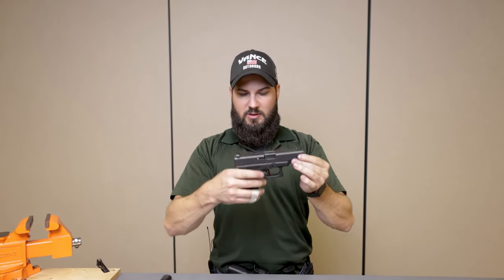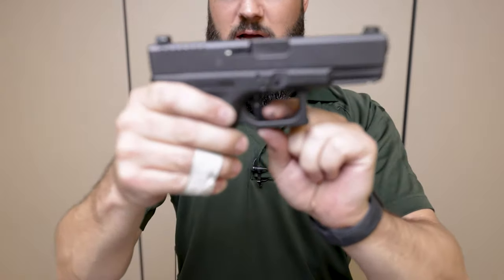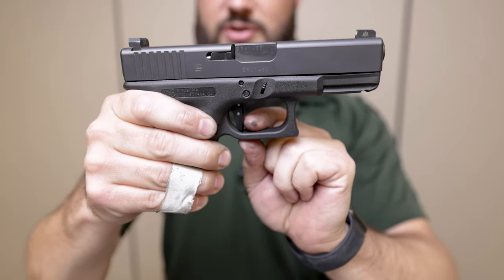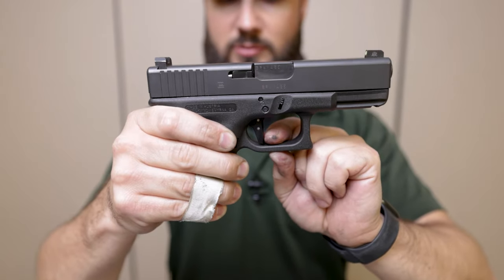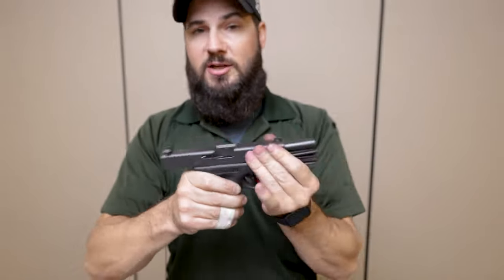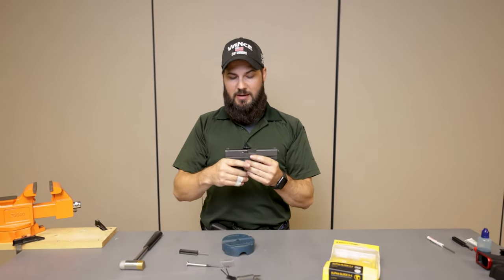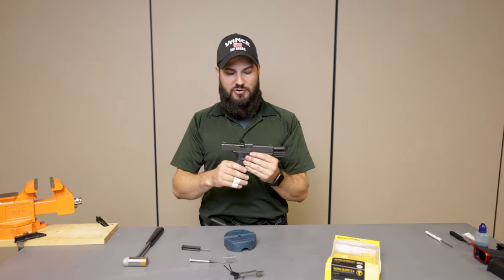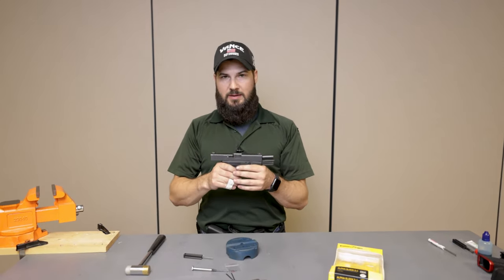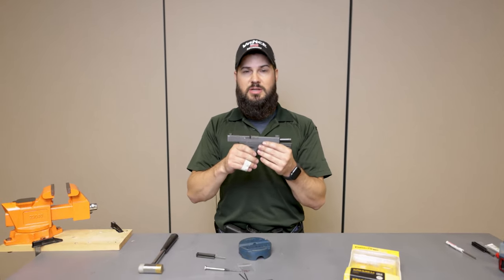Safety works — new trigger disconnect, safety, lot less pre-travel, much easier break. Safety, pre-travel, break — this is an awesome trigger. Not changing any other springs in the gun, not changing reliability, no risk of light strikes, and not touching any of the actual safety features. Phenomenal trigger from Timney. We have these in stock at all of our Vance Outdoors locations — stop in and check them out.